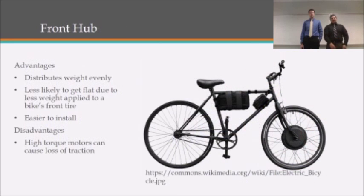There are three different designs for pedal-assisted bikes. The first design is a front hub application. The advantages of a front hub are that it distributes weight evenly over the entire frame of the bike, and it's less likely to get a flat tire due to less weight being applied to the front tire. One of its major disadvantages is that a high torque motor in front can cause a loss in traction and wheel peeling.